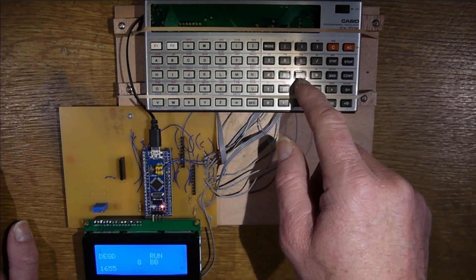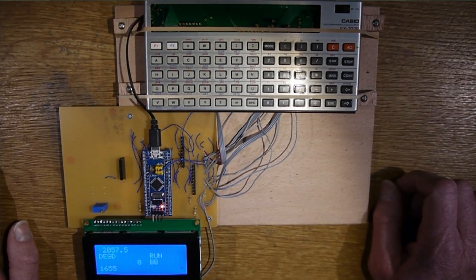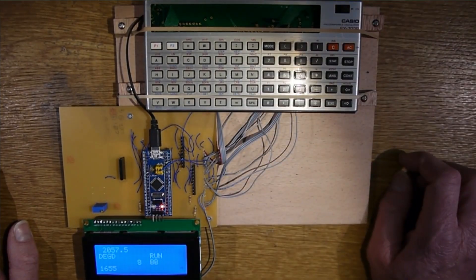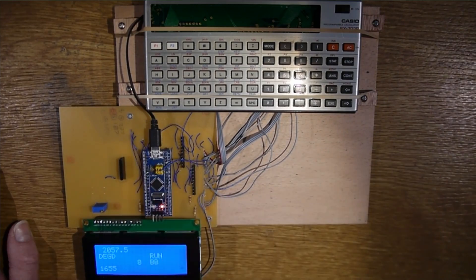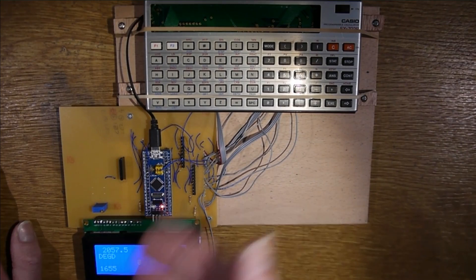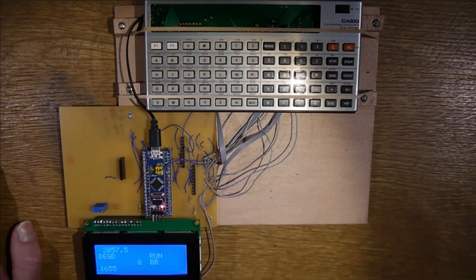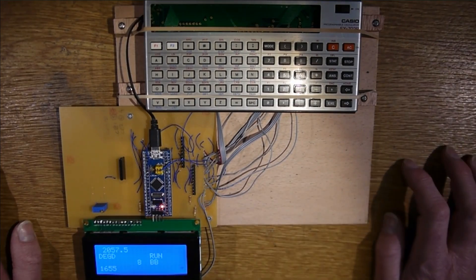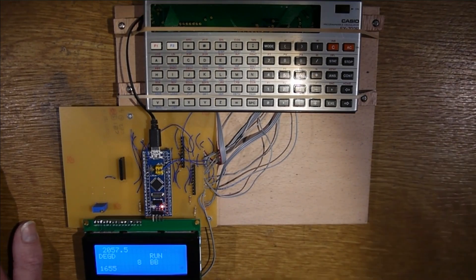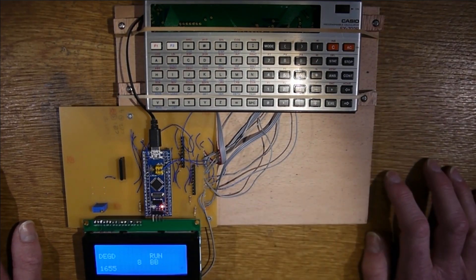Everything works — if I do some calculations, there you go, there's the answer. You can use it as both a calculator and a programmable calculator. You've also got the option, because the Blue Pill is attached, to dump a lot of stuff out of the serial port. At the moment as it's running it's dumping what's coming up on the display out through the serial port, so you can capture that if you wanted to.